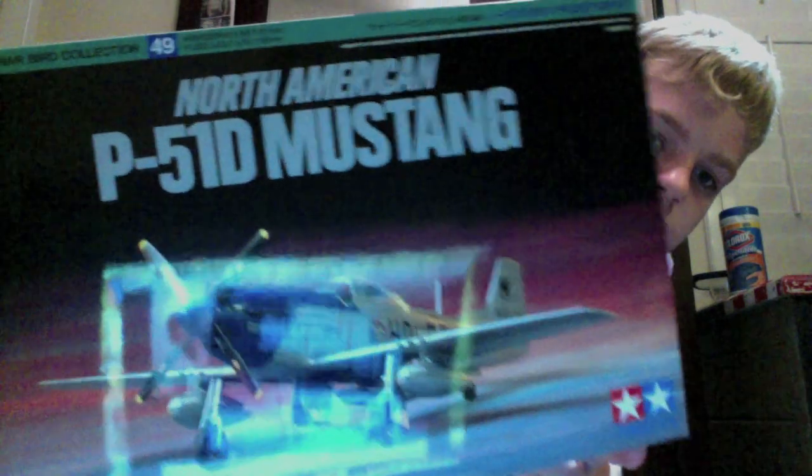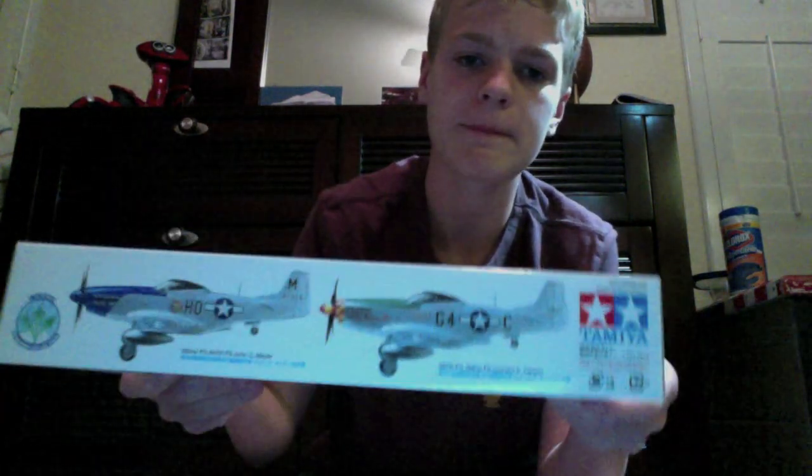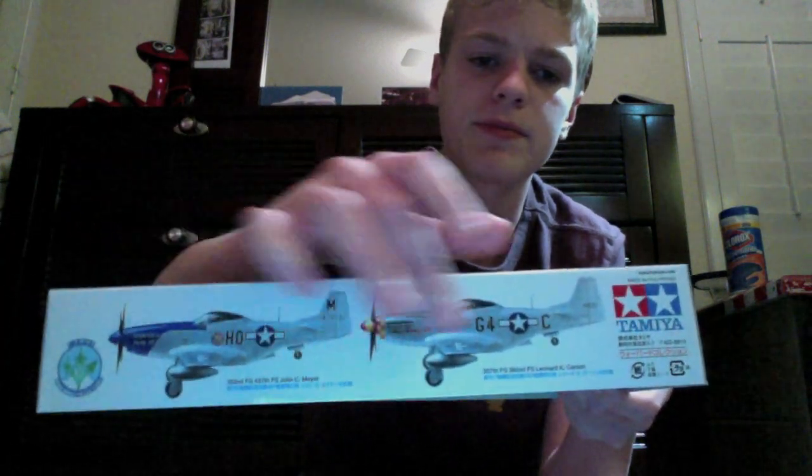Here's the box art. I guess those are the two different paint schemes.